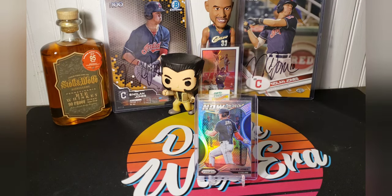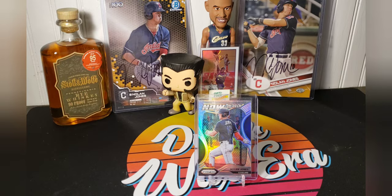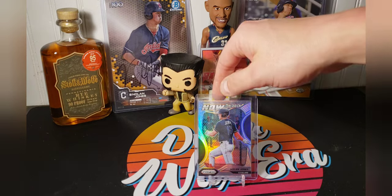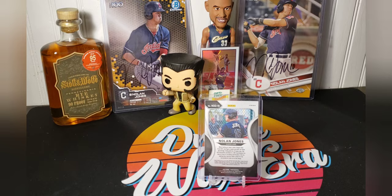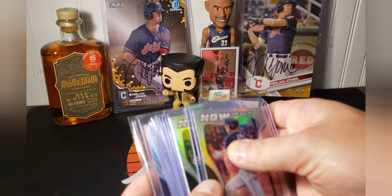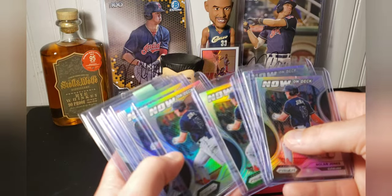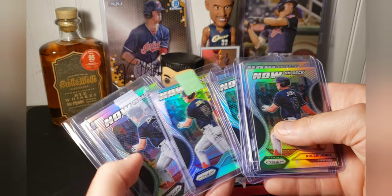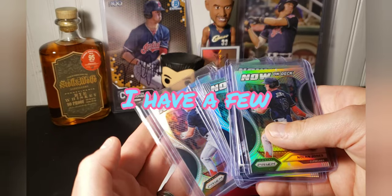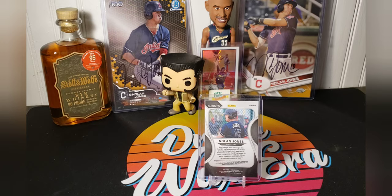I do have some that are base, but I really don't do anything with them. As far as this one, it is a silver prism — it's now on deck. You can see it says prism. For not wanting to spend a whole lot of time on it, these are just the ones that I found close by. These are all silvers. Very pretty. So that's the first Panini card I have.